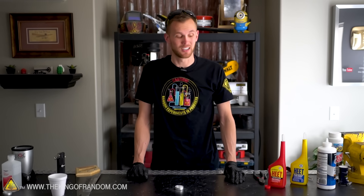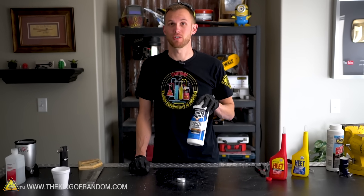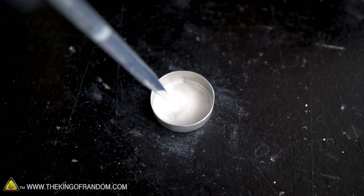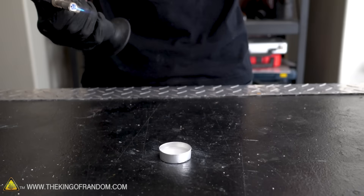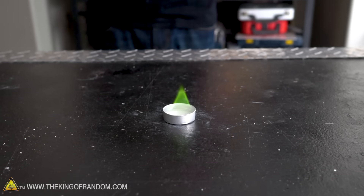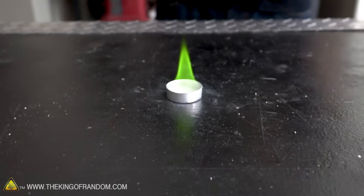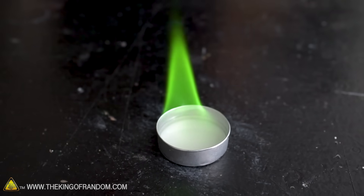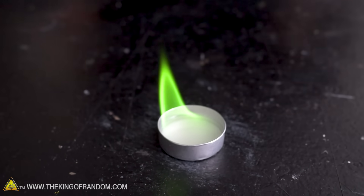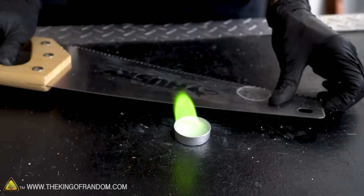Moving on to green — every resource I could find recommended the same thing: boric acid, which is usually found as an ant and roach killing powder. Let's just try putting that in, adding some ethanol, and see what color it burns. Oh, that is immediately green! Like, no warm-up time — with a blue flame or an orange flame, this went straight to green. No wonder everyone recommends this stuff. It's pretty conclusive — that's green. It looks like something straight out of Harry Potter.